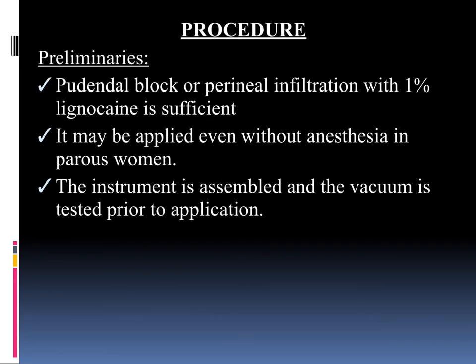Next we will move on to the procedures. For all procedures, the preliminary steps are most important. Pudendal block or perineal infiltration with 1% lignocaine is sufficient. It may be applied even without anesthesia in parous women. All instruments — mainly vacuum cups of different sizes — have to be kept ready, and the vacuum machine must be tested prior to use to ensure it is functioning properly. Forceps and Ventus should be kept ready at the bedside.